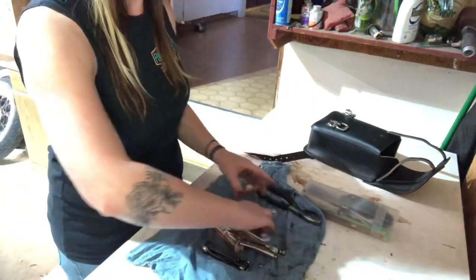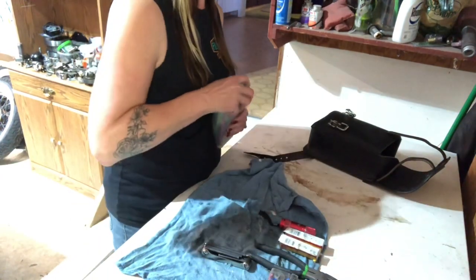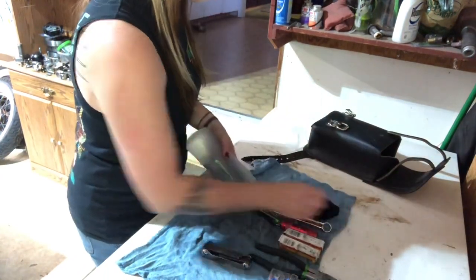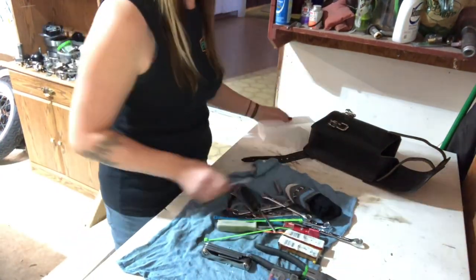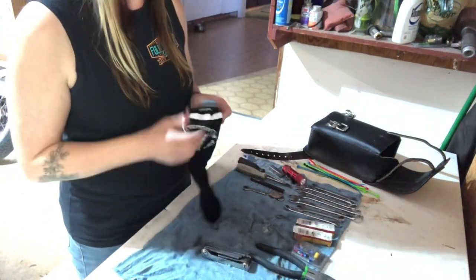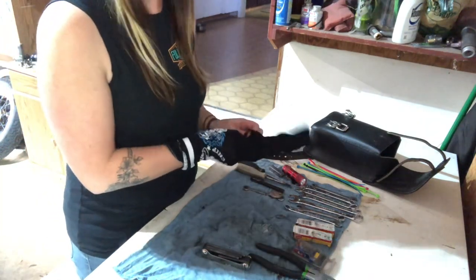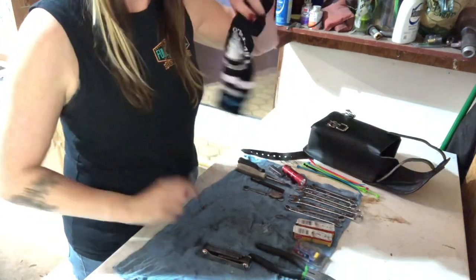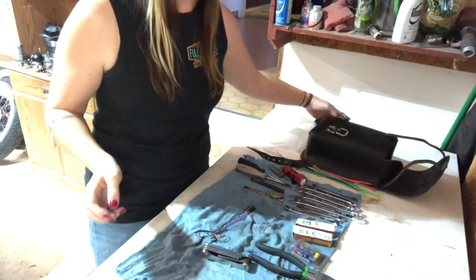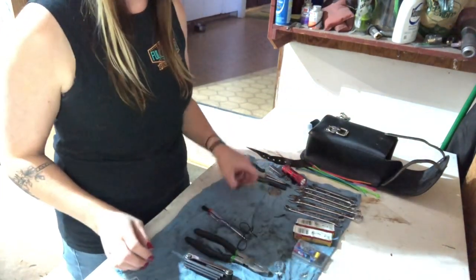So I roll everything up in a rag — definitely helpful, always be organized so you can find everything. Let me spread it out a little bit and show you what all I got. Handy-dandy Sturgis stock protector. Okay so this is mostly what I carry.